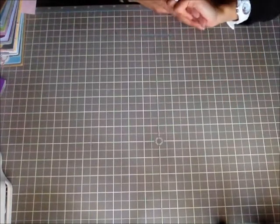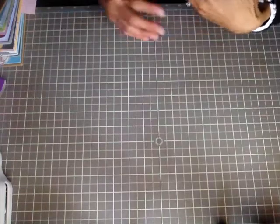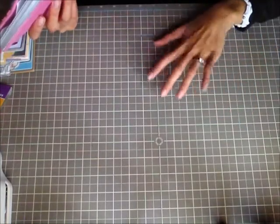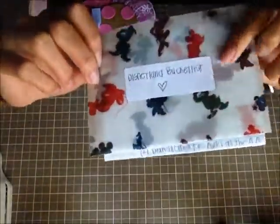I also have a bucket list for Disneyland — things I want to do before my annual pass ends, though my loved one wants to upgrade it again. One goal is to get all the autographs, like when you're little and you wanted Disney autographs in a book. That's on my bucket list, so I made my own little envelope with vellum — I showed this in a haul video a couple weeks ago — and I just put my bucket list inside.